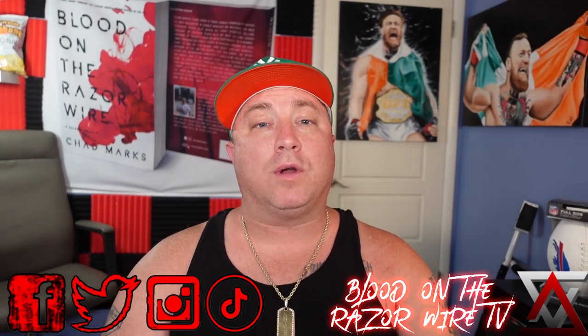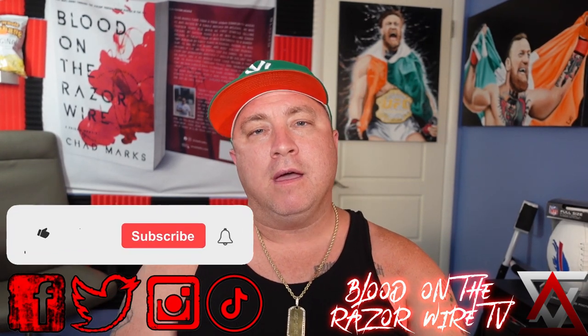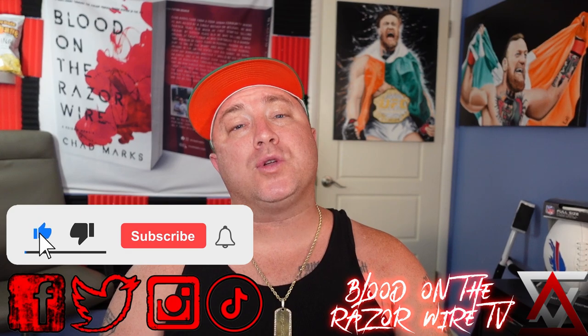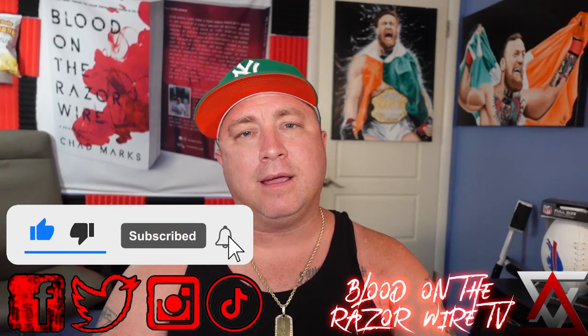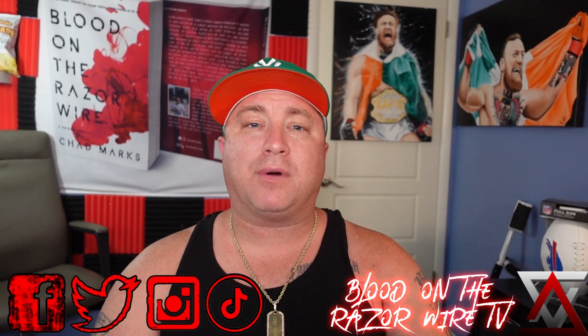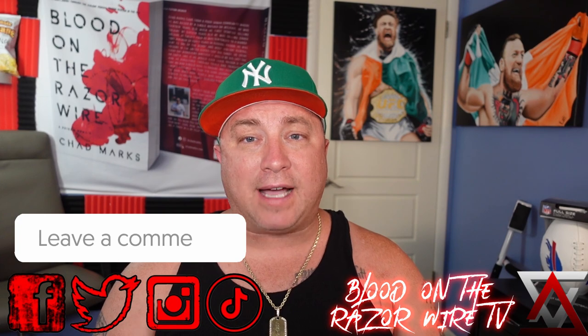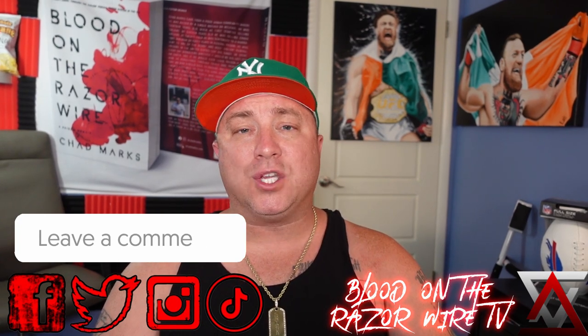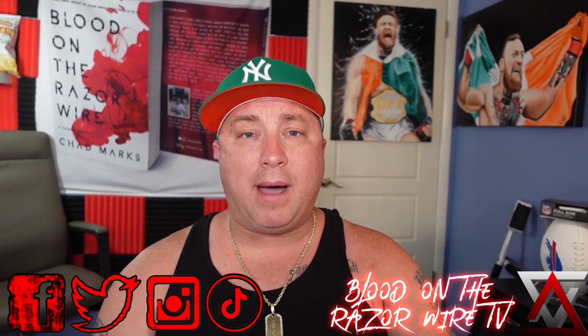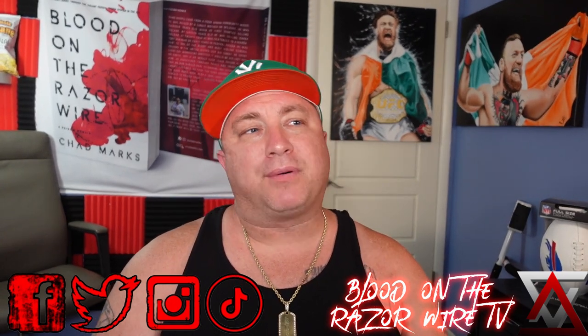Hello everybody and welcome to another episode of Blood on the Razor Wire TV. Make sure you hit that subscribe button and hit the like button. If you haven't subscribed already, make sure you do because I promise not to disappoint you. Leave some comments — I definitely like when you guys leave comments. I take all your input, things you want to see, things you want to hear about. If I experienced it, I want to bring it to you.